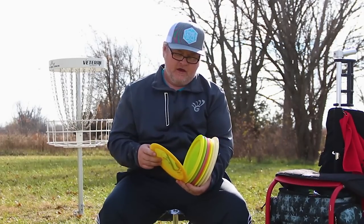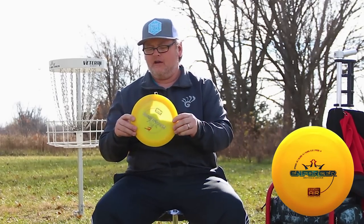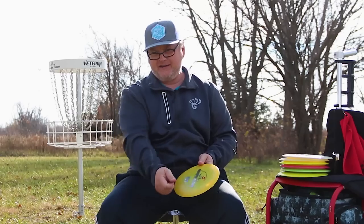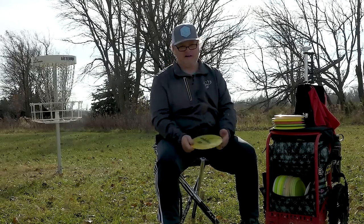The first driver I throw is the Air Enforcer — my most stable driver for an air disc. It's very light, and the older I get the more confident I am with lighter discs. The Air Enforcer is super stable; I can really torque on it and it takes a lot to turn it over — I have to really try to turn it over.